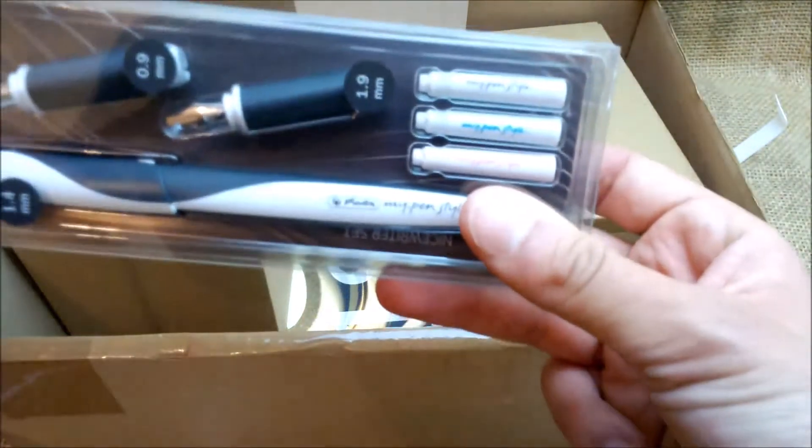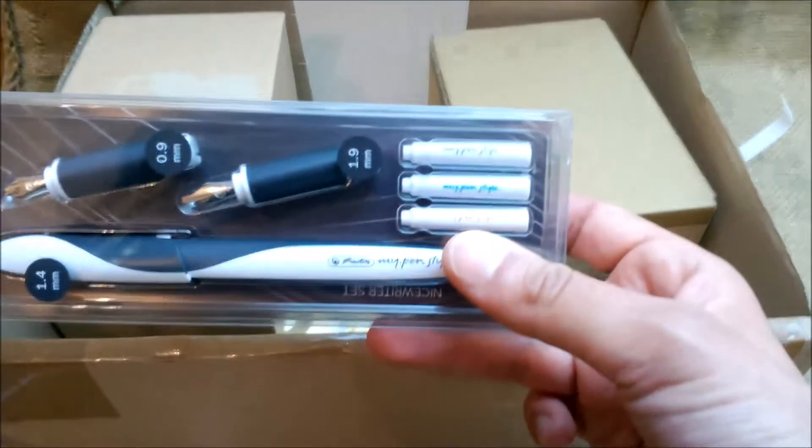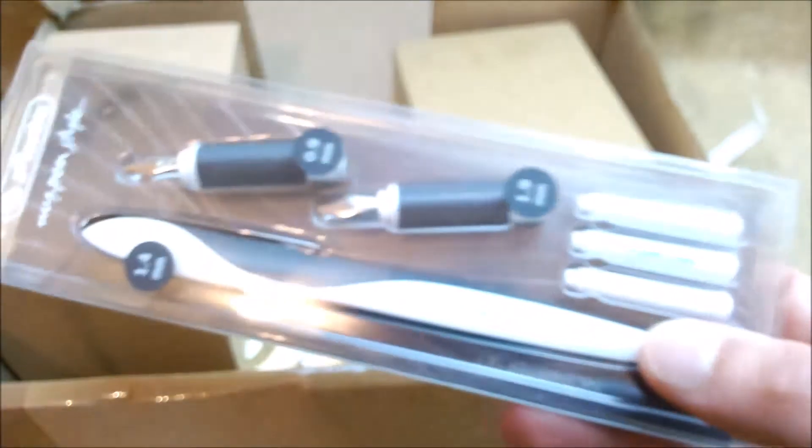Nice looking ink cartridges with that white color. It is fine, very interesting. It's from the Herlitz brand. I have to know more about them — maybe they are related to Pelican and the distributor. I'll have to check that out.